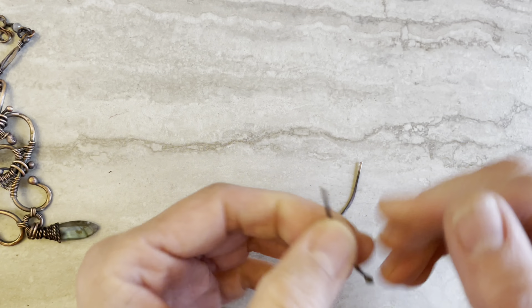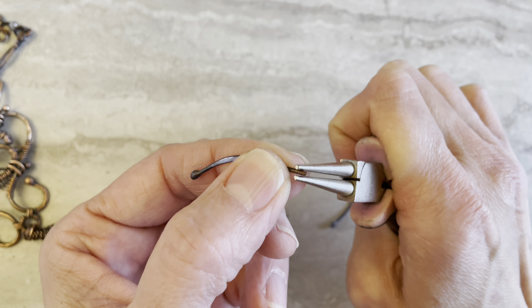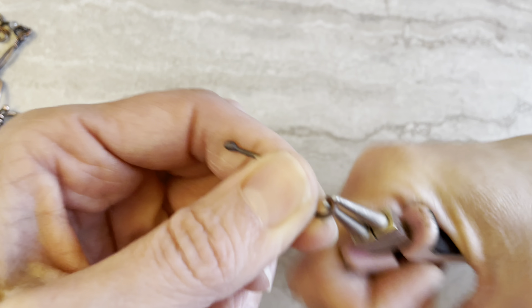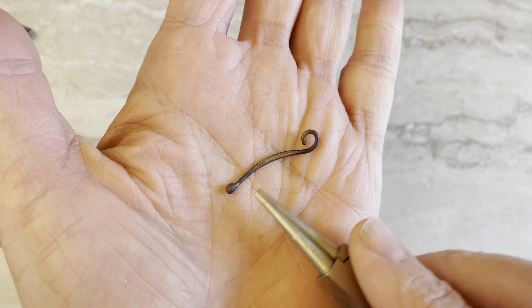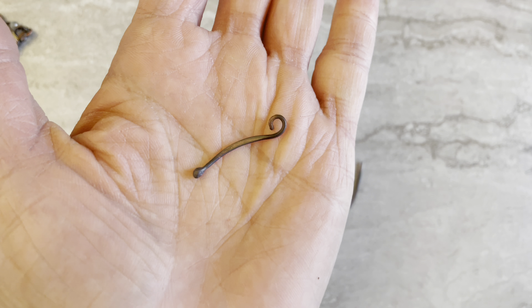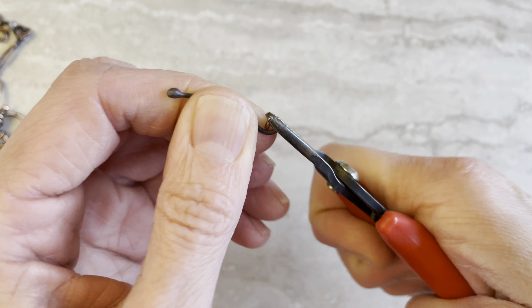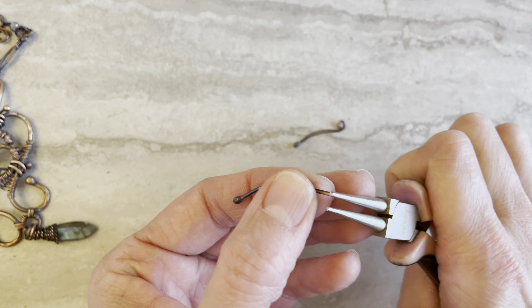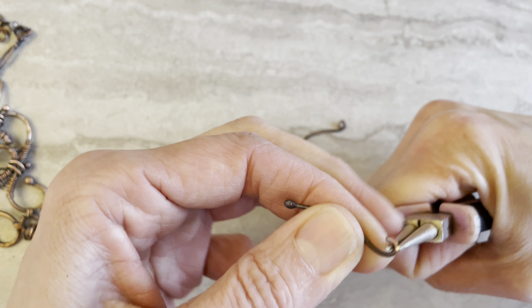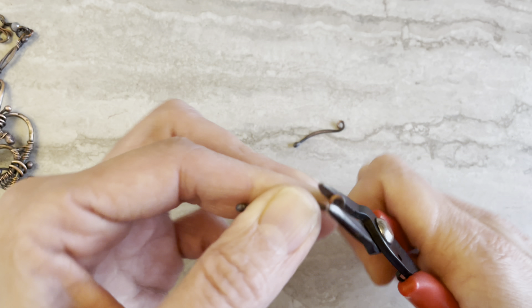When making the loop here, make sure the wire curve is going this way — this part goes up, not the other way. It goes up. Okay, so we have one, and I will quickly make the other one. So we have the other one — now we have two.